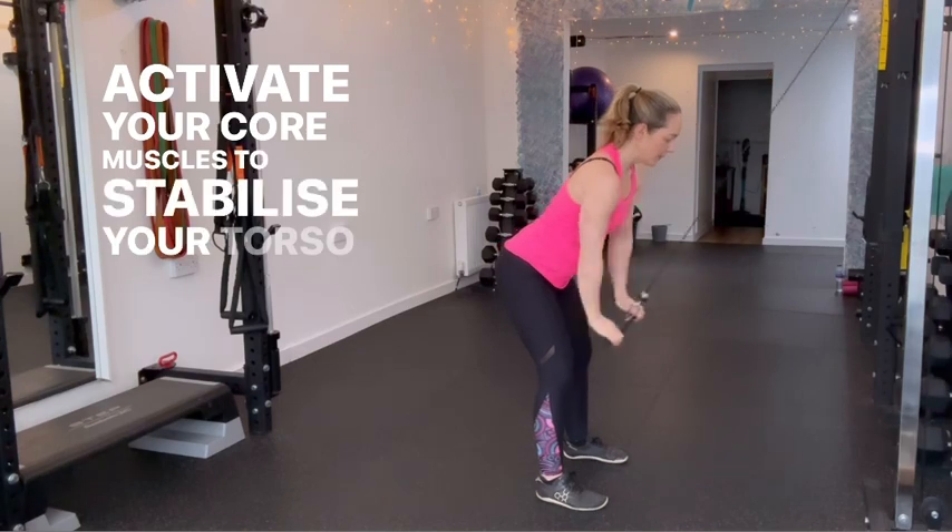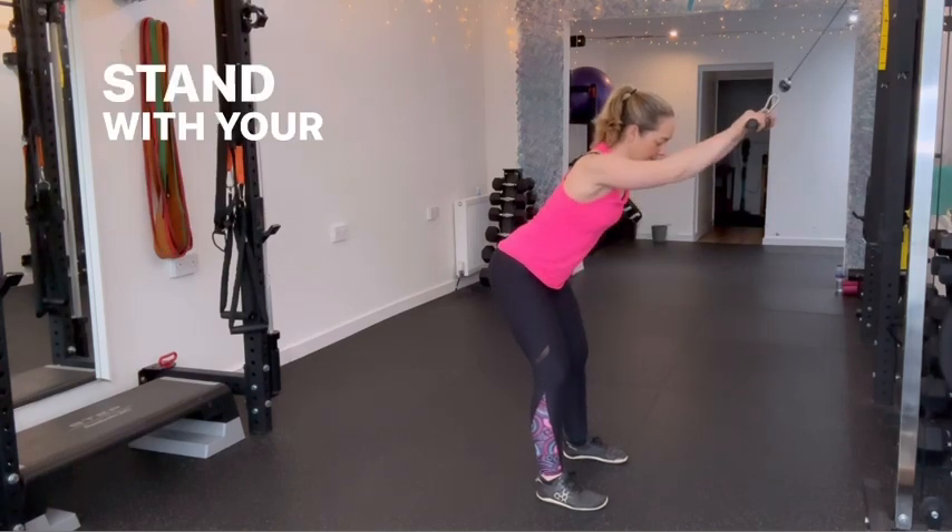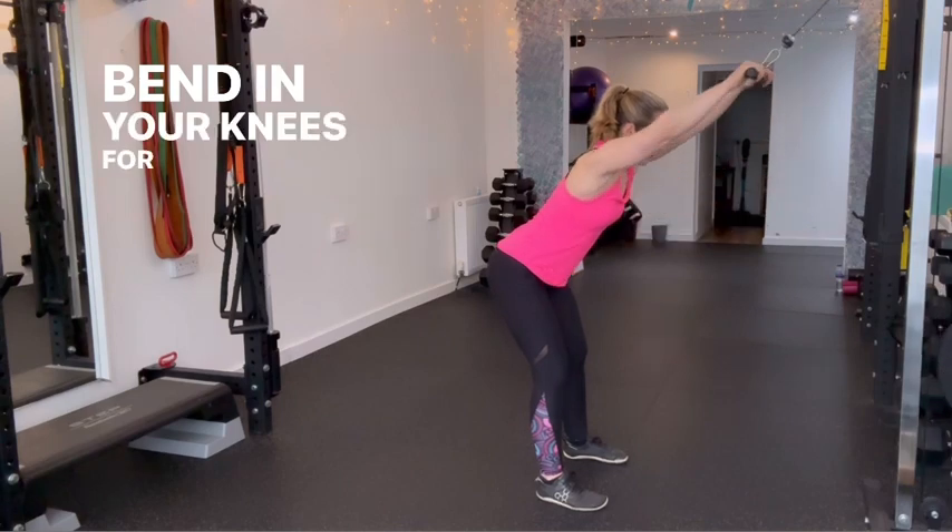Activate your core muscles to stabilise your torso throughout. Stand with your chest forward, shoulders back and a slight bend in your knees for stability.